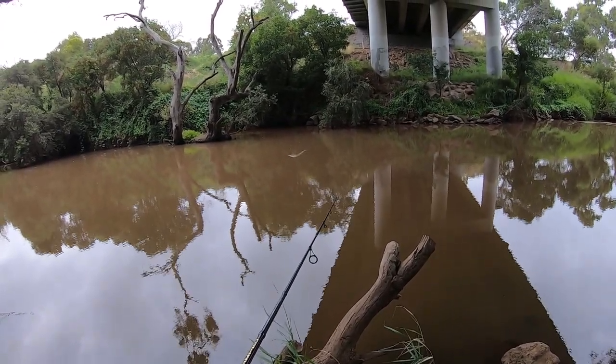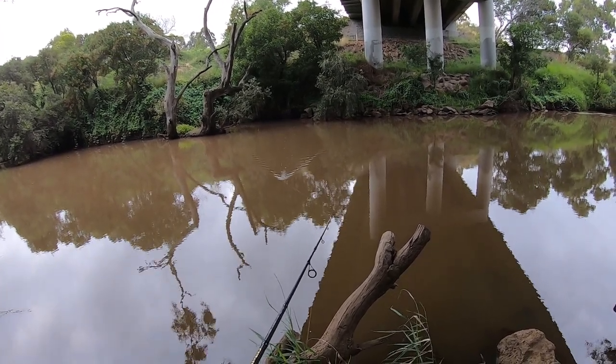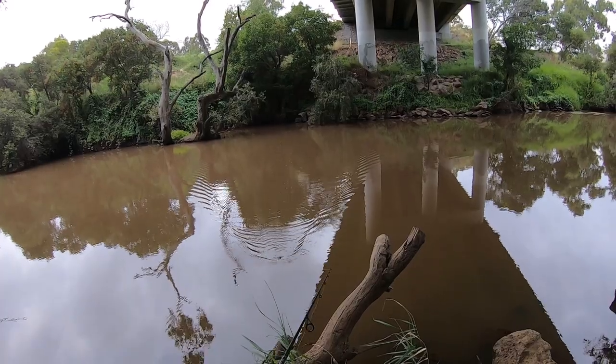Once I get to the middle of the river like this I'll just start to slowly roll it across the surface continuously — a little bit faster but not super fast. Then once I get close to my side I'll just slow it down a little bit and just stop-start it again.